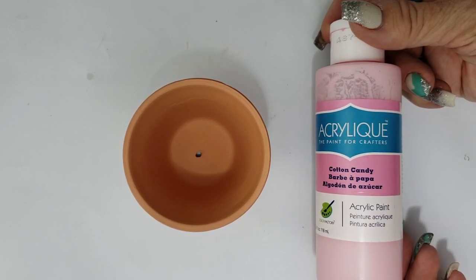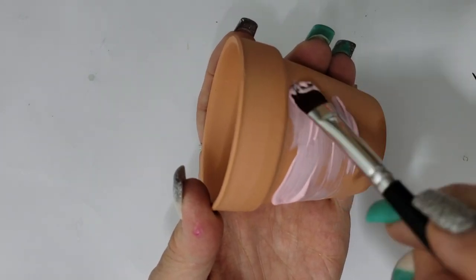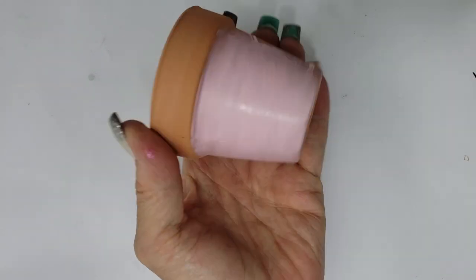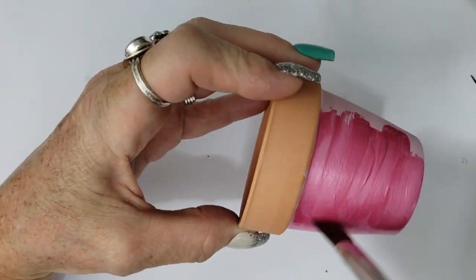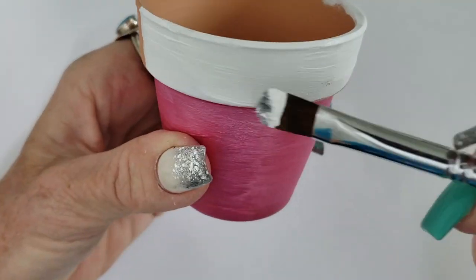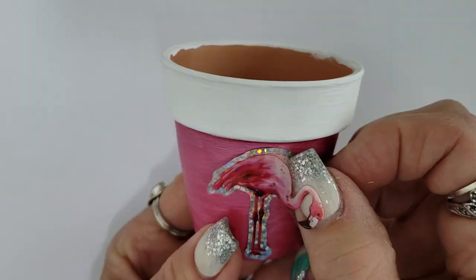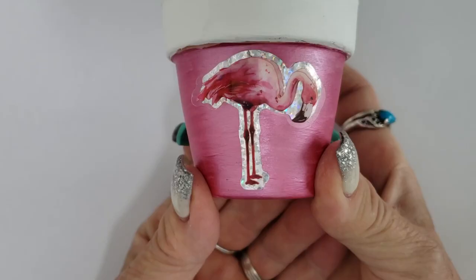For my first attempt I painted this terracotta pot using a color called Cotton Candy, but when I was done I decided it was too pink for my flamingo pot, so I switched it up for Rose Shimmer with a coat of white on the rim for contrast. These pink flamingo stickers are from the Dollar Tree — I'm adding a few of them onto the pot. I didn't realize they were 3D stickers until I put them on, but they still work.